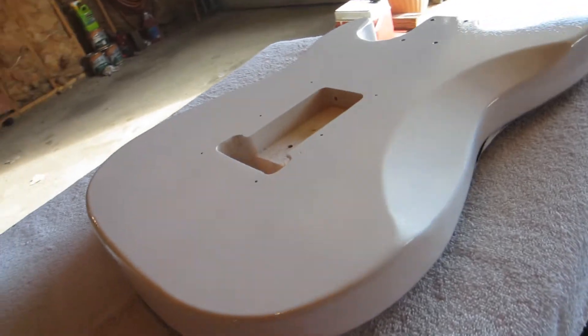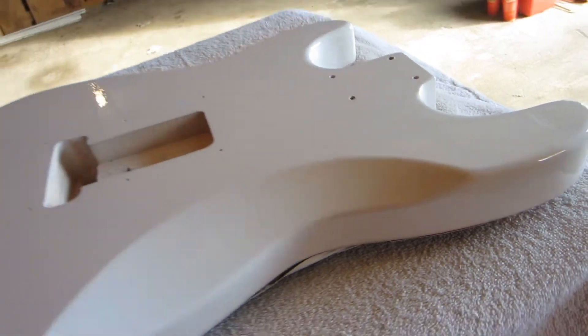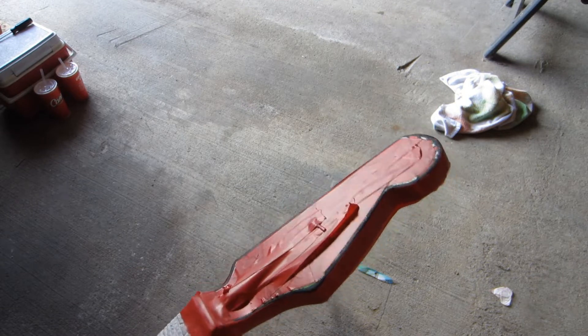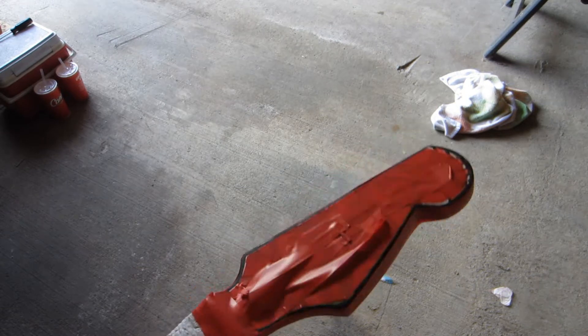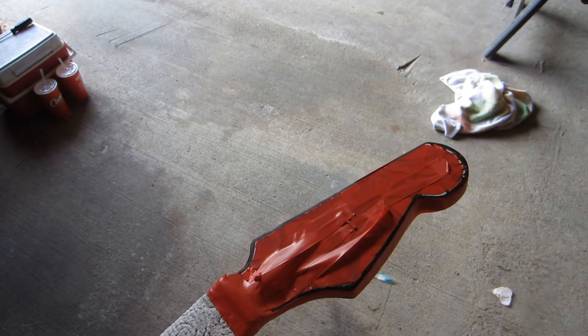Okay guys, so I've got the white base on there. We'll let this dry up for a little while and come back and start shooting some color. I did a re-tape job on the headstock — I think you've seen it in the beginning of the video, it's different, whatever. Anyway, I'm going to put a white base down and we'll put a coloring around it.